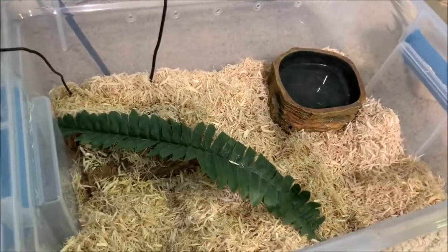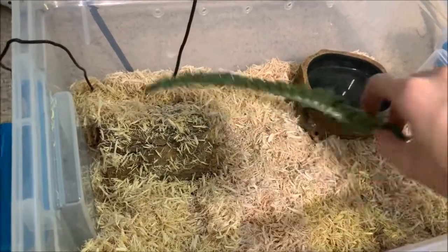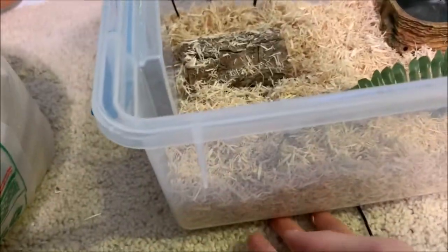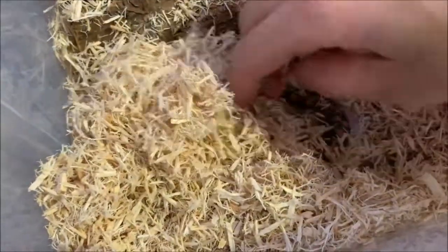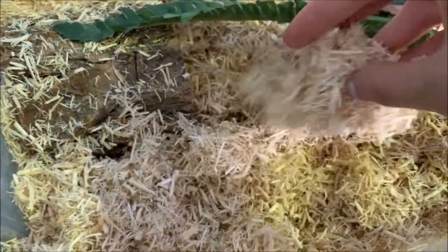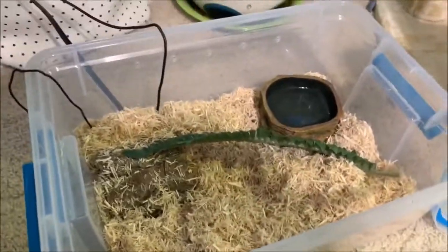So I'll take the lid off — it's pretty basic. I just have some aspen, a water dish, a leaf that fell off another animal's plant that I threw in to make it look nice, and a wooden log hide. The hide also helps hold down my thermostat wire and thermometer wire, because over here is the hot side with a heat pad connected to a thermostat. I believe she's going into shed — she didn't eat for me last night. There she is, my little noodle baby! I'm not going to take her out since she's going into shed.